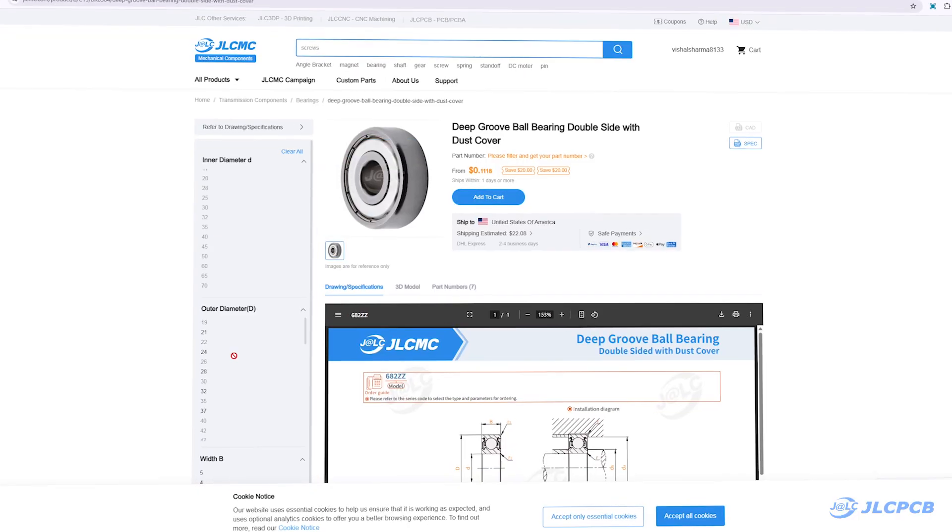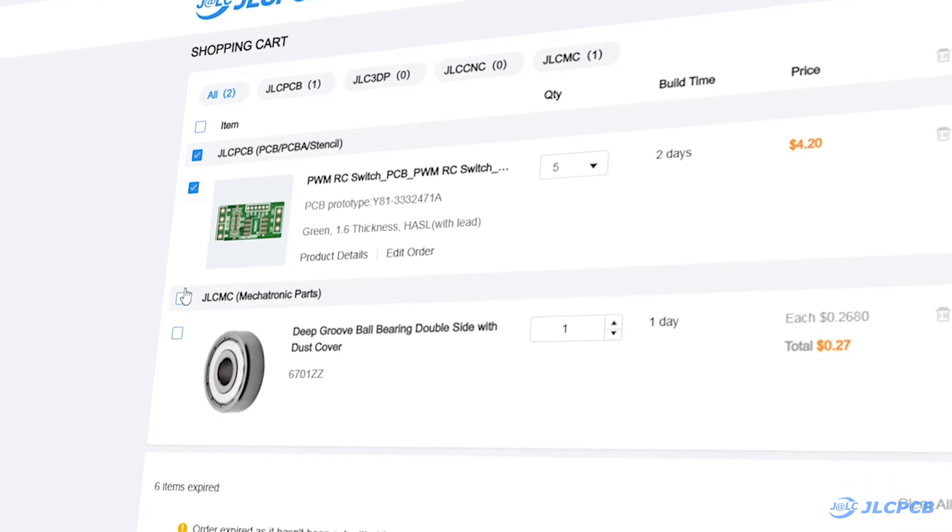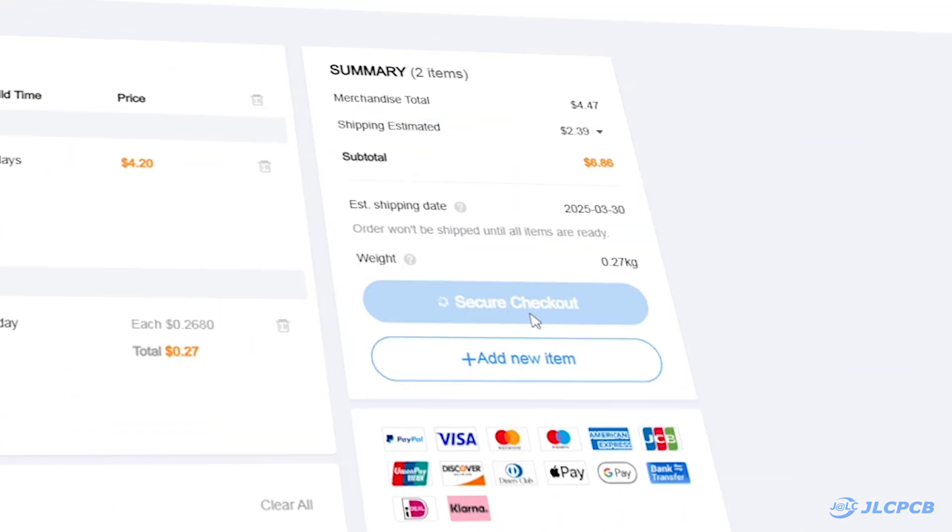To order your electronic parts, visit JLCMC.com, select your parts, and add them to your cart. You can either checkout directly or combine this order with your PCB and 3D printing orders for convenience.